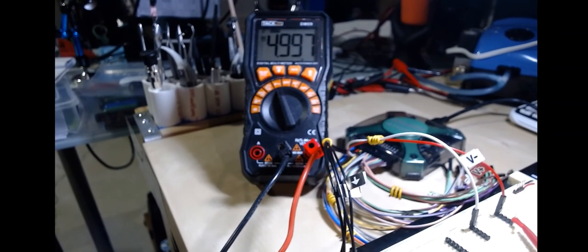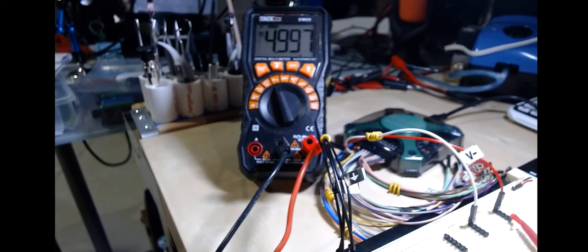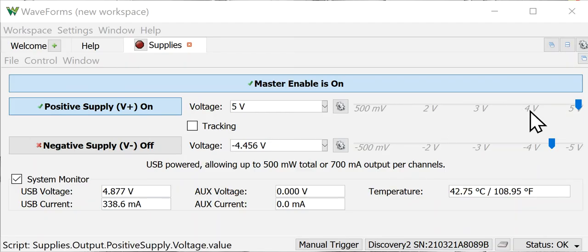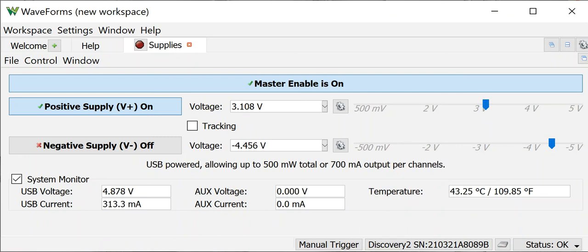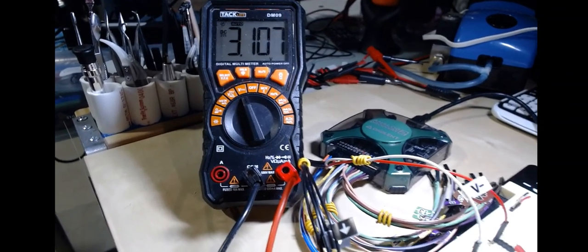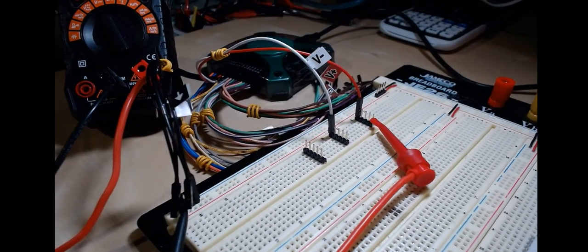We're measuring 4.997 volts on the meter — pretty close to our 5.0 volt setting. Who knows which is more accurate, the meter or the supply output, but it's very close. If I go back and use the slider to set 3.108 volts, the meter reads 3.107 volts — essentially matching what was set.